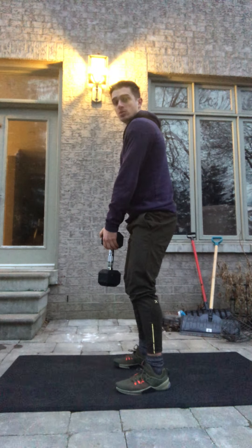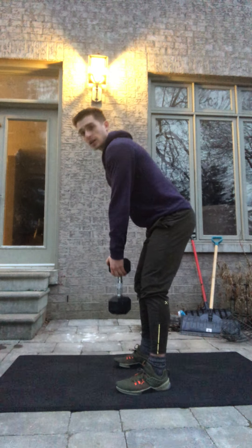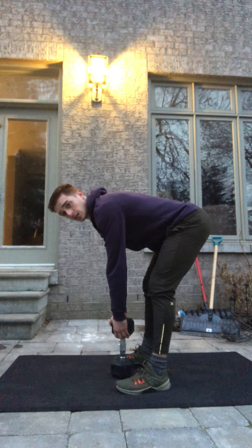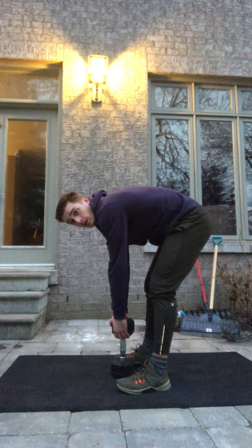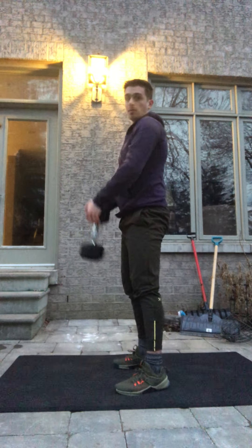You're going to have a slight knee bend, hinge up the hips, making sure you keep your back flat. If at any point you round, don't go any lower, and back up.